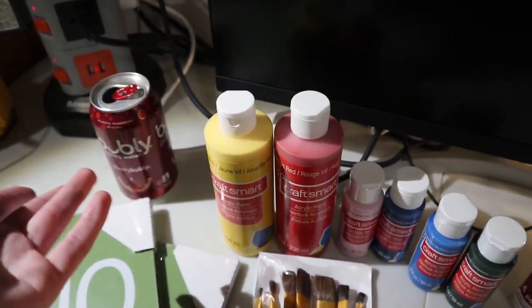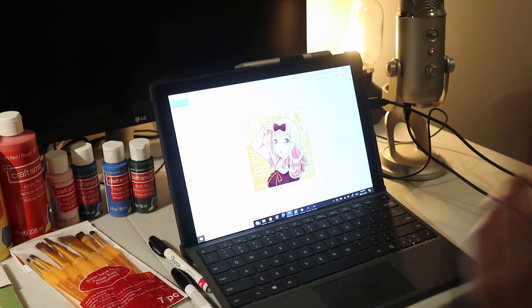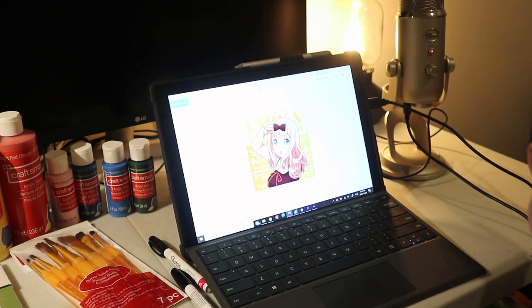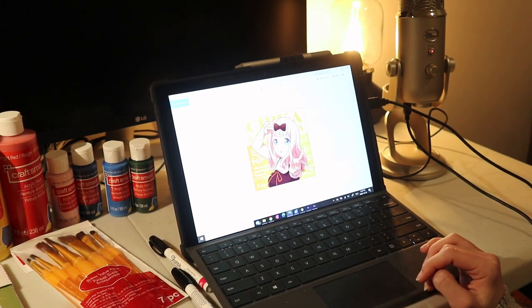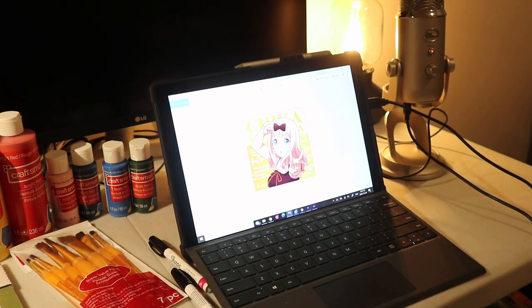I have a bubbly and my computer. I already went online and picked out my photo — I'll be doing Chika Fujiwara from Kaguya-sama. This Chika looks a bit complicated. I'm not sure if this is a mistake. Future Gwen will know, but right now I think she looks super cute.